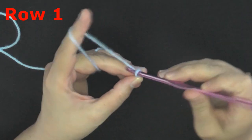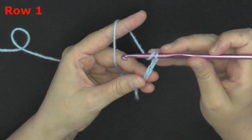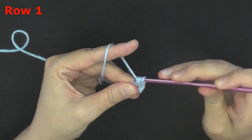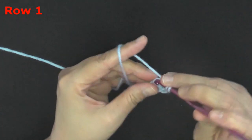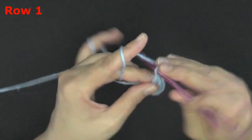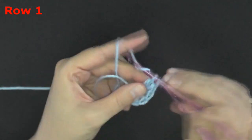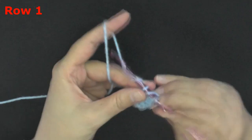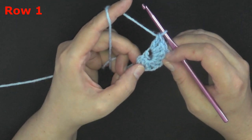Chain one, two, three. Now in the very first chain you want to put eight double crochets — one, two, three, four, five, six, seven, and eight. The chain two at the beginning will count as your first stitch, so you should have a total of nine stitches.